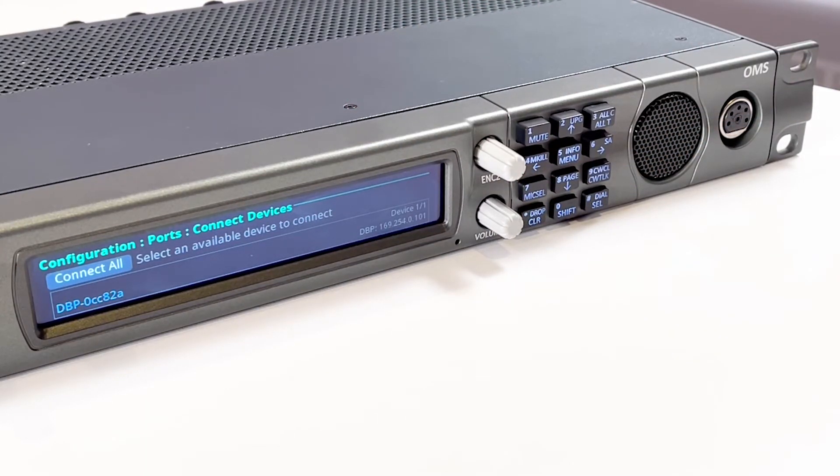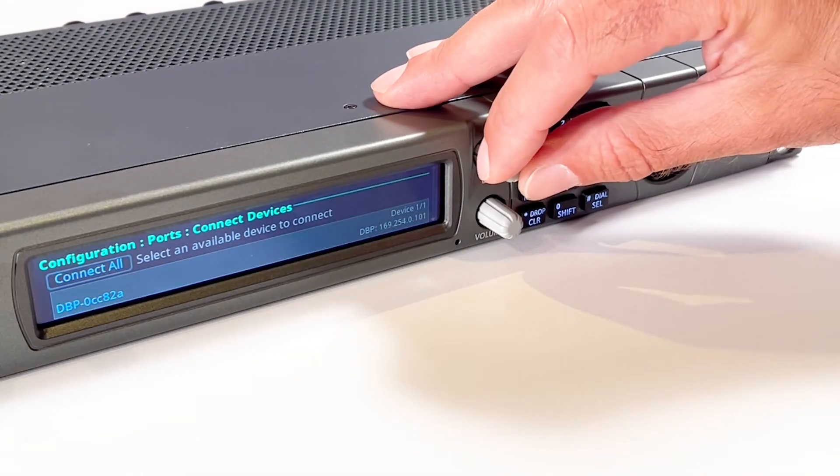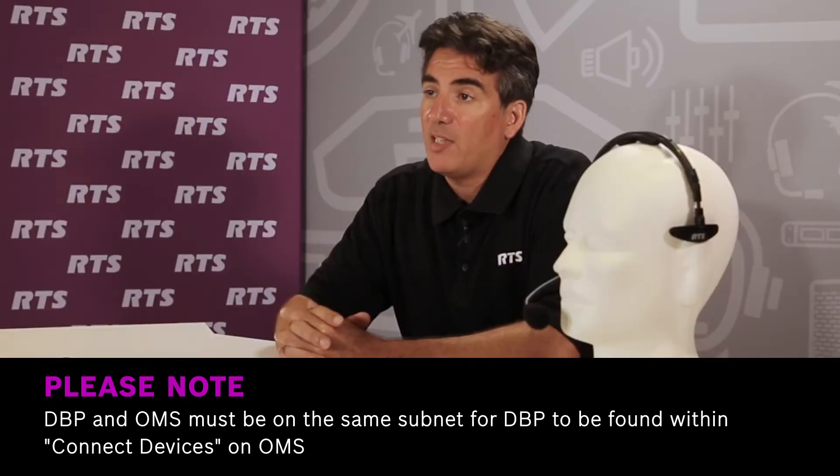OMS scans for available Omnio devices and then shows devices that support Easy Connect. Discoverable devices need to be powered on, connected to the network, and be on the same subnet. The OMS and the DBP have to be on the same subnet or the DBP will not be found within Connect Devices.